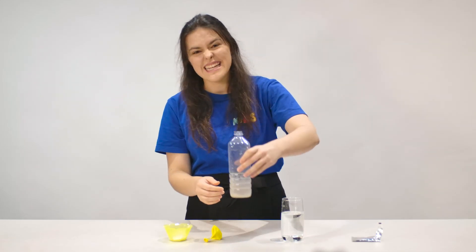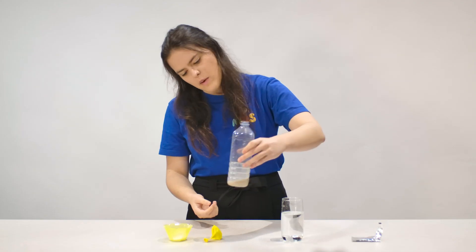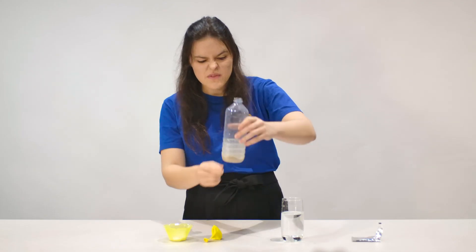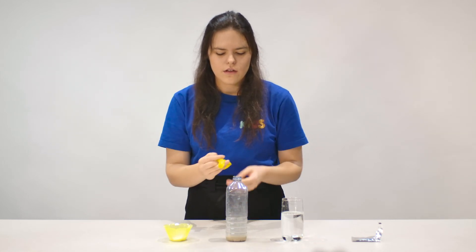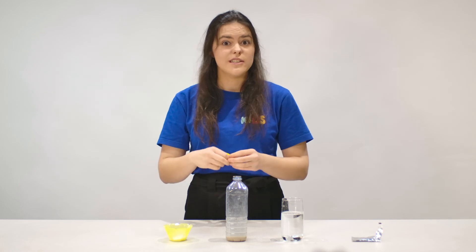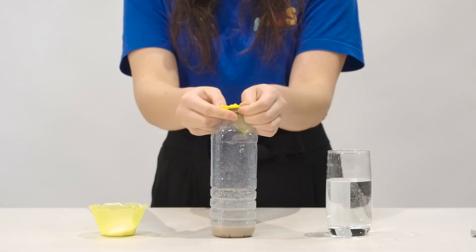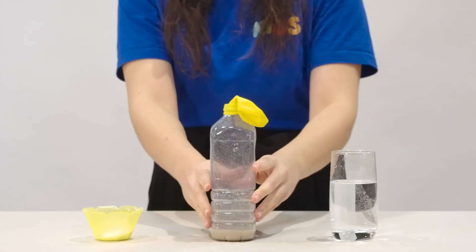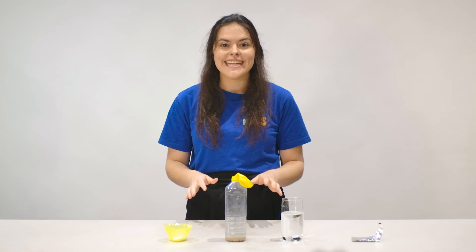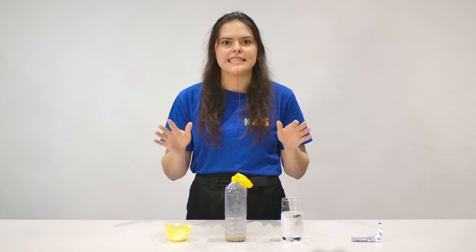Let's give that a bit of a twirl — we really want to get all that yeast to go into the water. When it's pretty much all mixed in, it should be a really thick mixture with nothing too much floating around. Then we're going to put the balloon — remember we stretched it a bit — right over the bottle cap. Now with this experiment, we need a tiny bit of patience, so let's wait about 20 minutes and see what happens.